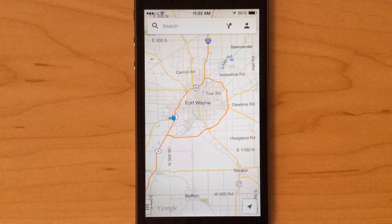Hey everyone, this is Craig with GottaBeMobile.com and I'm going to quickly show you how to save maps for offline use in Google Maps.